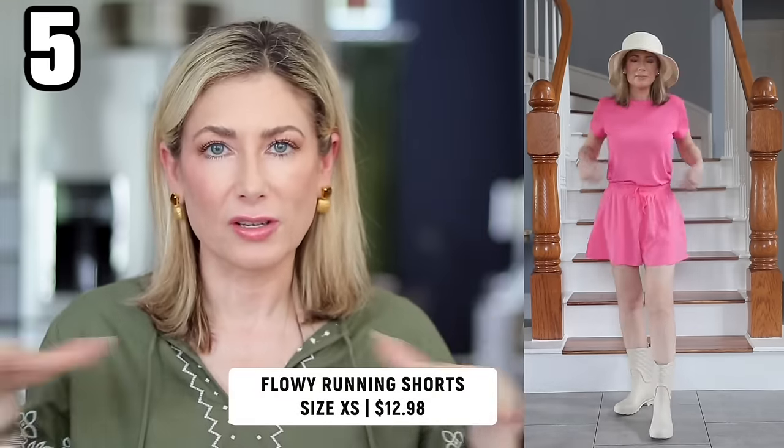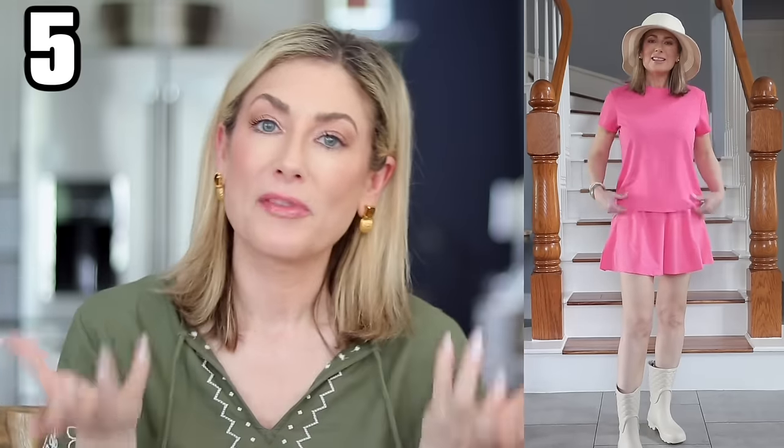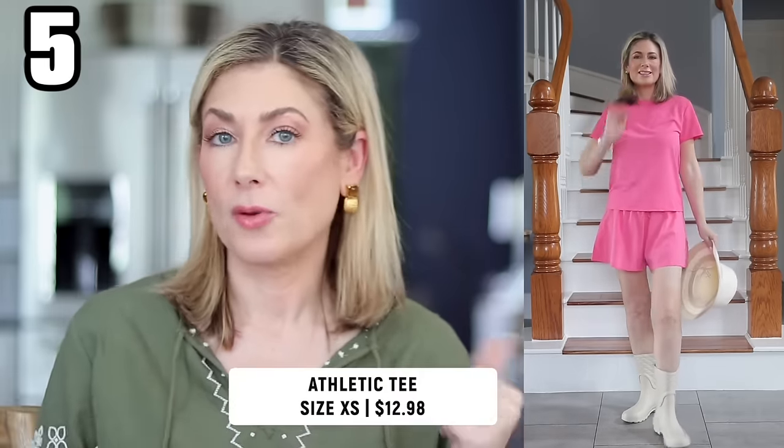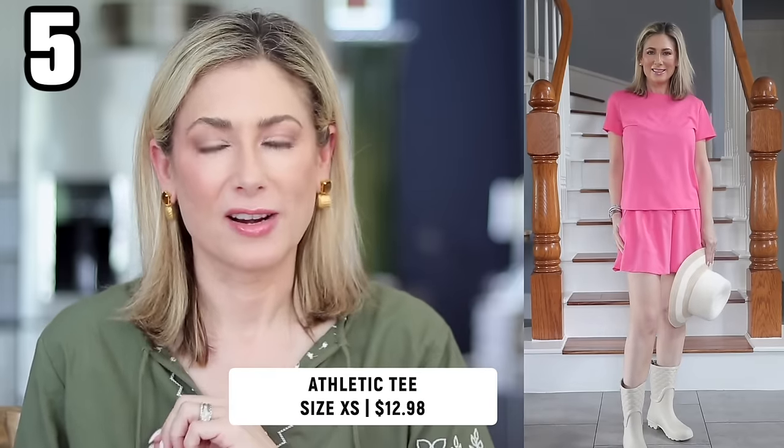If you hate wearing shorts, you'll love these because they have almost a skirt-like look — very flowy and lightweight. They also have built-in bike shorts for modesty. I'm always worried about bending over in shorts, so I love having that extra layer. The shorts themselves come in a bunch of colors and run true to size. They have coordinating perforated tees that go with them if you want the look of a set.